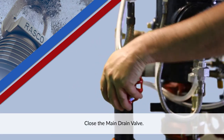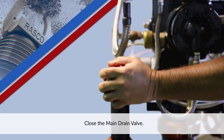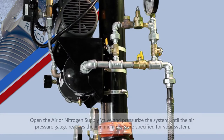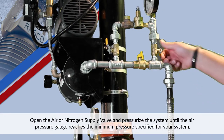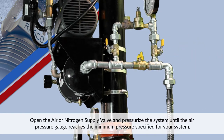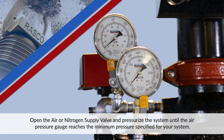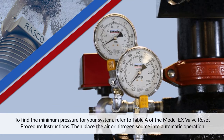Close the main drain valve. Open the air or nitrogen supply valve and pressurize the system until the system air pressure gauge reaches the minimum pressure specified for your system. To find the minimum pressure for your system, refer to Table A of the Model EX valve reset procedure instructions. Then place the air or nitrogen source into automatic operation.